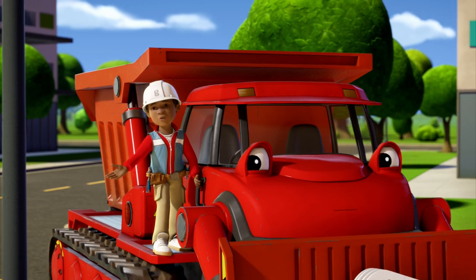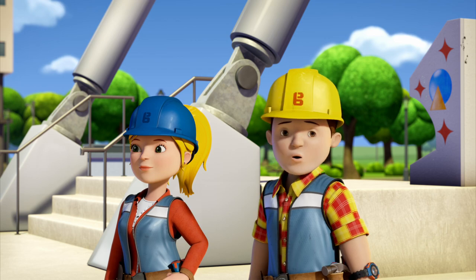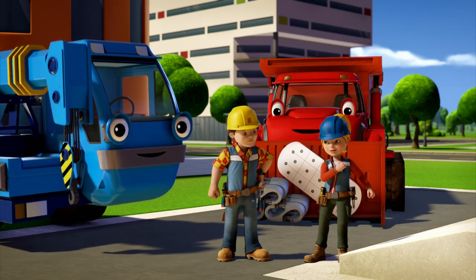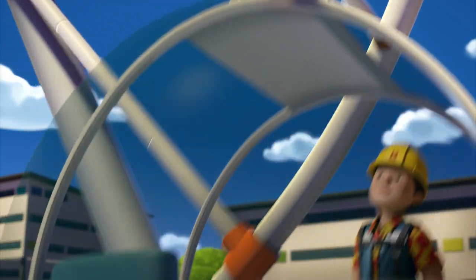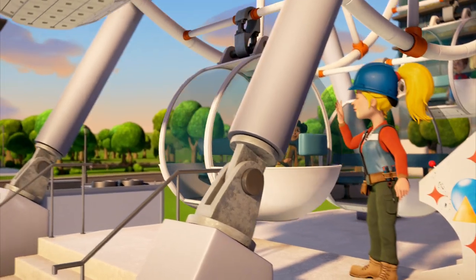Bob! Everyone! I'm so sorry for being late! Well, you're here now. So, Lofty, let's get these pods fitted. Can we build it? Yes, we can!